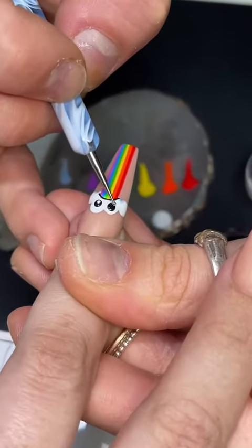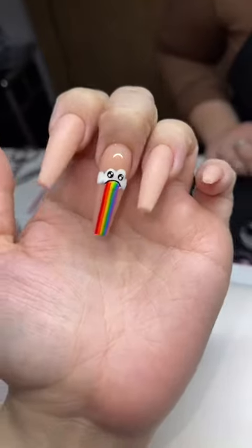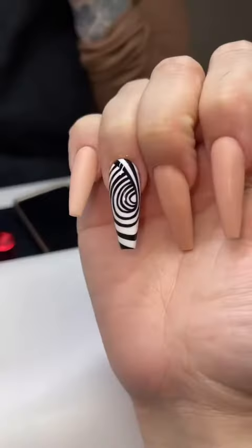Now we have the gorgeous shape, and the first piece of art that we're doing on this set is a cloud picking rainbows. The little cloud is done — it's so cute! Now we're going in with the next design.